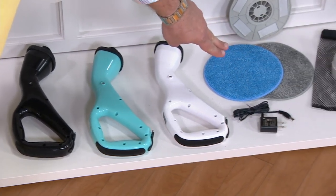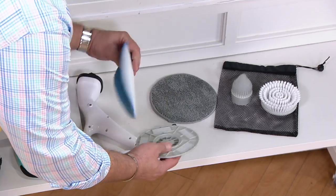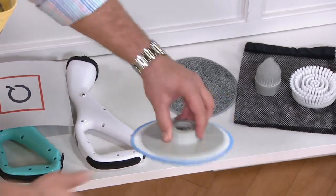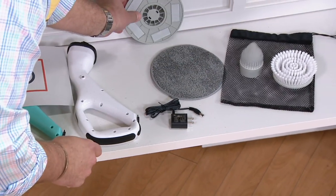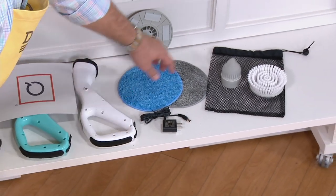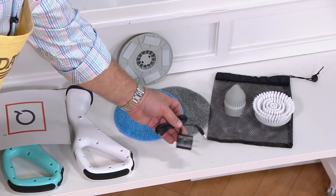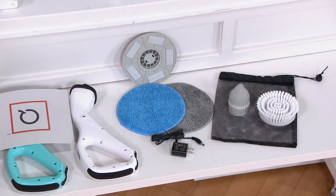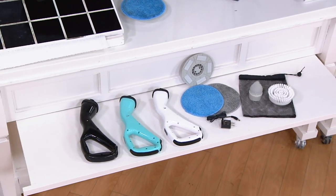What are you getting? Two of the scrubbing pads — these go right onto the little adapter with a hook-and-loop on the back, so it automatically attaches on, and when you're ready to clean that, you just pull it off. So you're getting the adapter and two cleaning pads, the crevice brush, the wide scrubbing brush, the pouch, and the plug to recharge your scrubber. All for four payments of $4.31. Now 14,000 of these are gone.